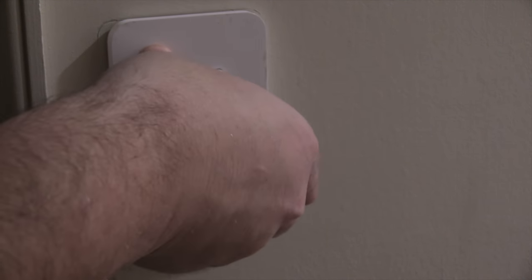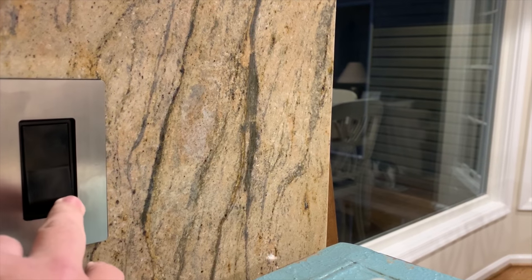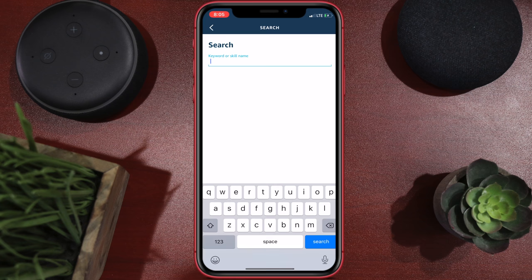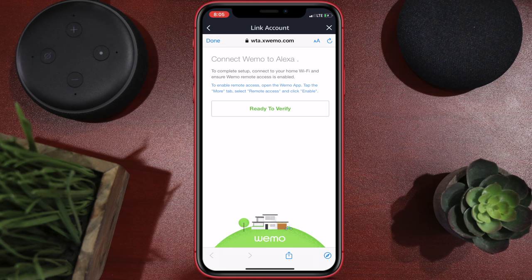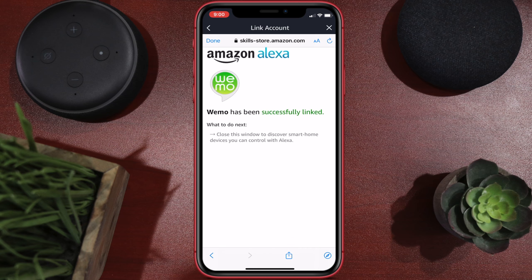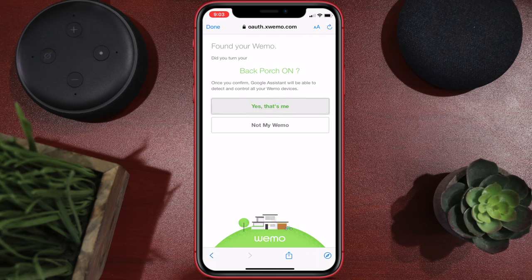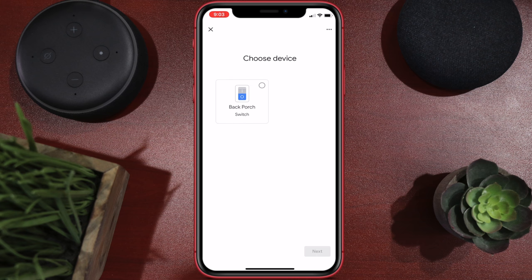I then went through some testing — turned on and off the smart switch, went downstairs to the kitchen, turned on and off that switch. Everything worked great. I went into the Wemo app and the HomeKit app — both worked great. Then I decided to hook this up to Alexa and also Google Assistant, which you can do by going into the respective apps, going into the skills, looking for the Wemo skill, and then connecting the account. Once you do that, all your Wemo stuff — if you have multiple switches — comes over and you're good to go.